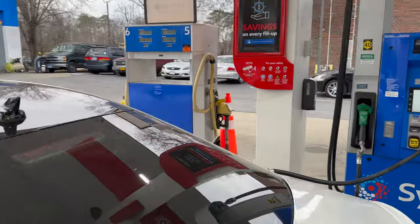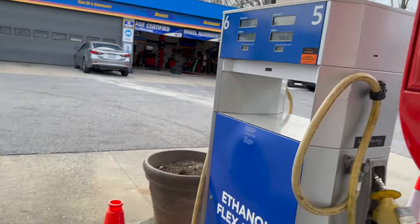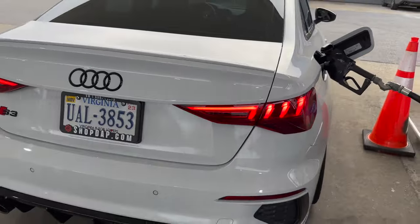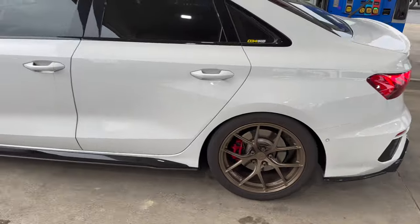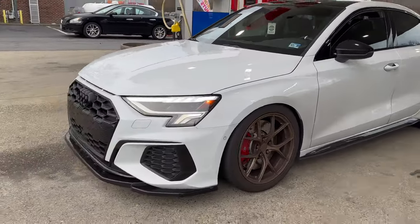Well, I came here to get some E85, but they are all out, so that sucks. Little racing line guy here. Car is filthy, absolutely filthy. I got a full detail scheduled coming up right before our big day. I don't even want to talk about it yet, I really don't even want to mention it, but I got some great news coming up.